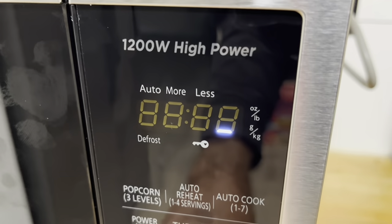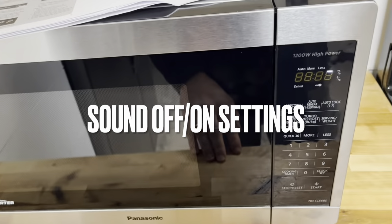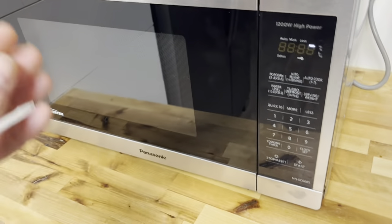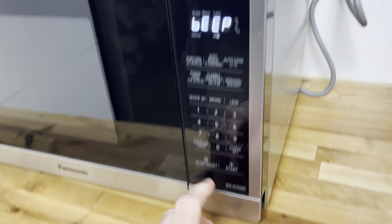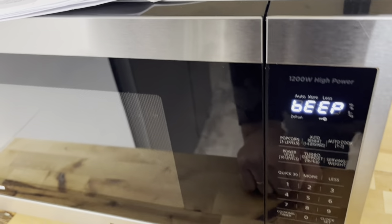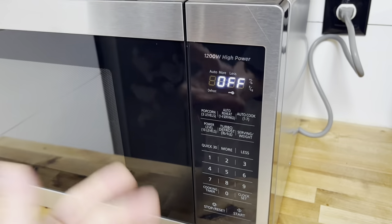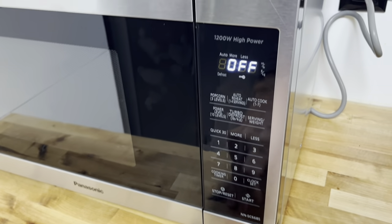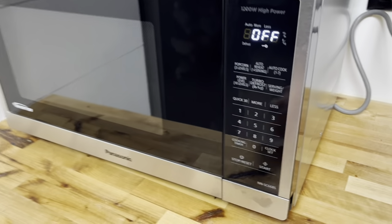You can also access the sound on/off function. To do that, press Start and then press Cooking Timer to toggle between beep on and beep off. Just leave it silent if you want — it's cycled using the Start button and the Cooking Timer button. I'll leave the beep on for now.